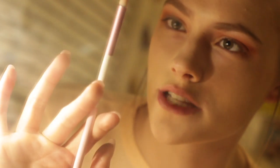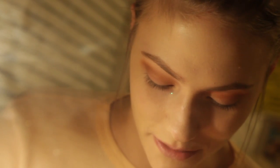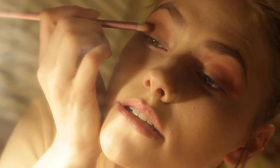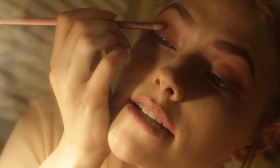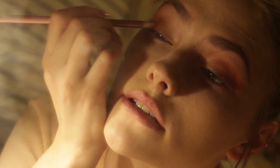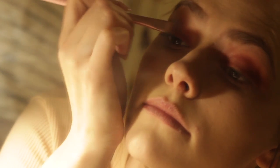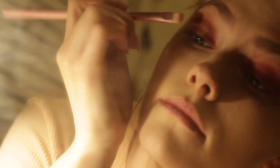Next, I would use a more pointed brush. I'll be going in with Love Letter and just put this on the outside corner and in your inside corner. Now for the center of the lid, go into Primavera.